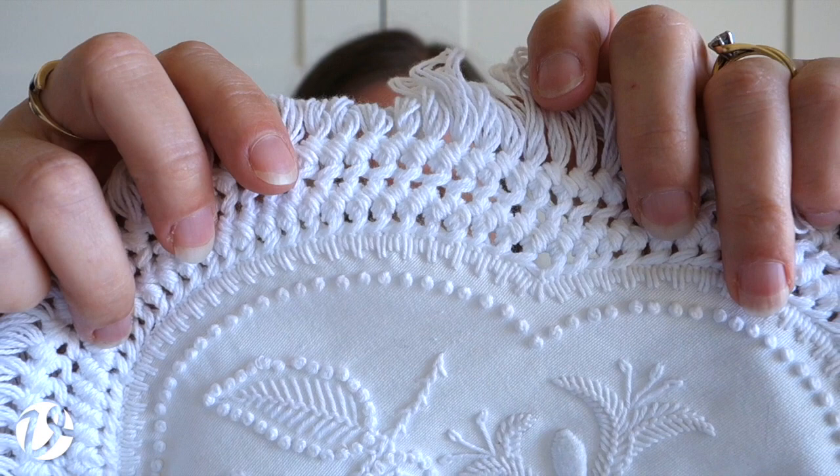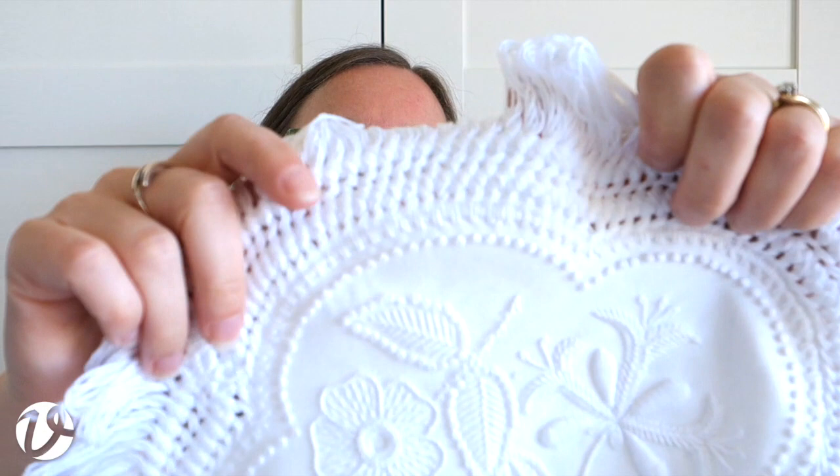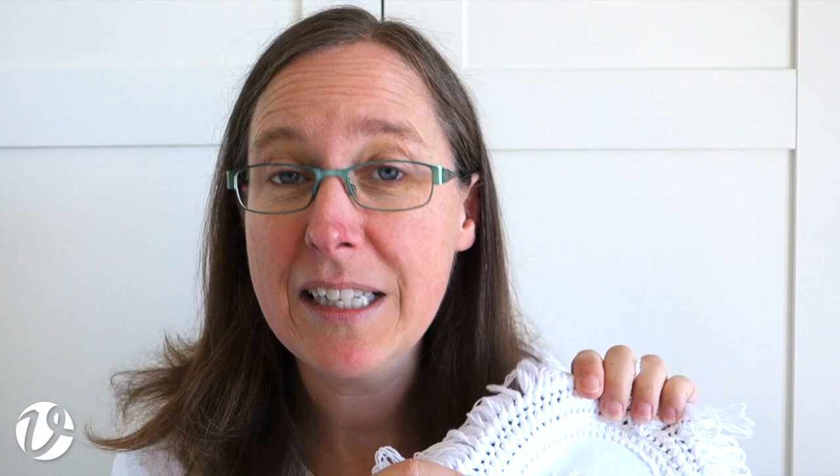Buttonhole stitch is used a lot in Mount Maleik embroidery. Inside that we have a row of French knots with about three wraps each - that's a good size for Mount Maleik embroidery. It's chunky embroidery - it's not going to be dainty. You want big and chunky; that's the point of Mount Maleik embroidery.